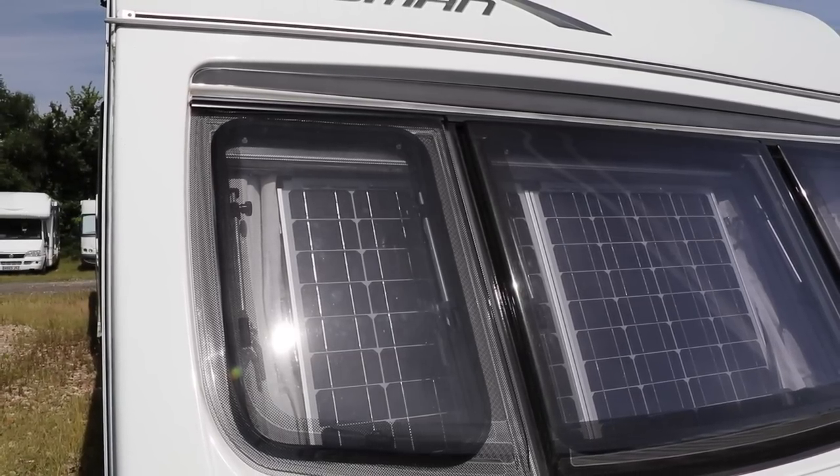If, however, you're in a storage yard miles away from anywhere with no power on site, what are your options? We could swap the battery out every now and again, but when we first purchased our caravan we bought a solar panel. Our solar panel doesn't live on the roof like many new installations — ours fits in front of the window and has stayed there for the past three years while the caravan is in storage. I did do a separate video about solar panels which covers how they work and what they're made of.